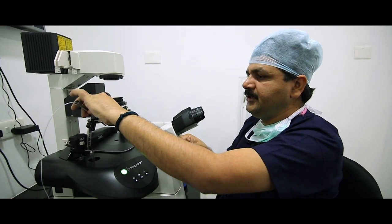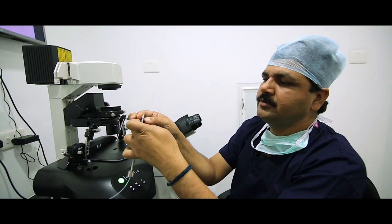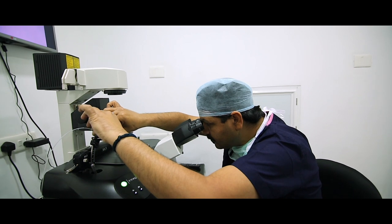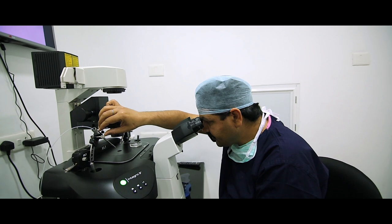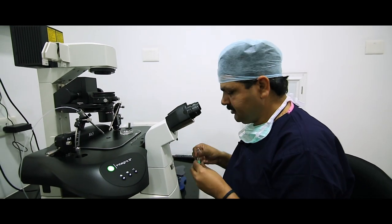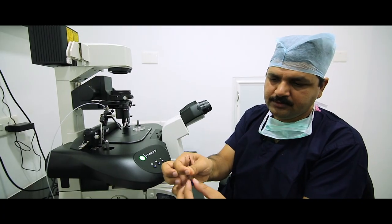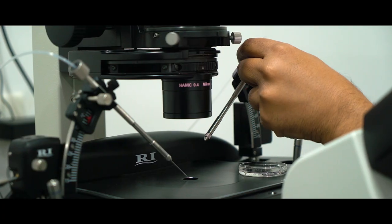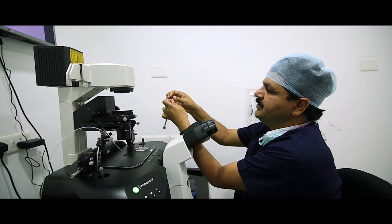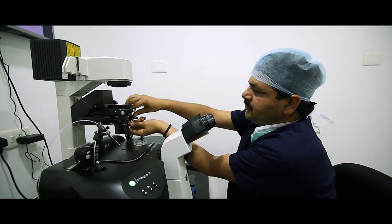Fitting the holding pipette and alignment: first align the holding pipette, then take the injection pipette. Remove the injection pipette, take out the holder, loosen the cap and fit it very easily. I am using a 35-degree angle injection pipette and holding pipette.